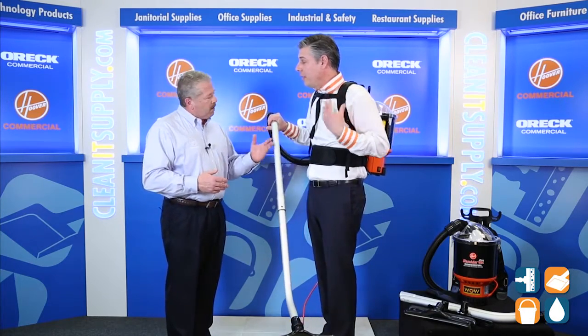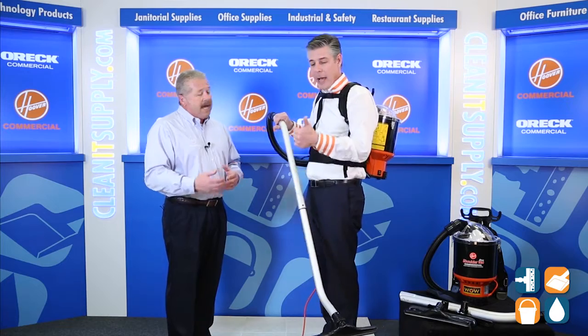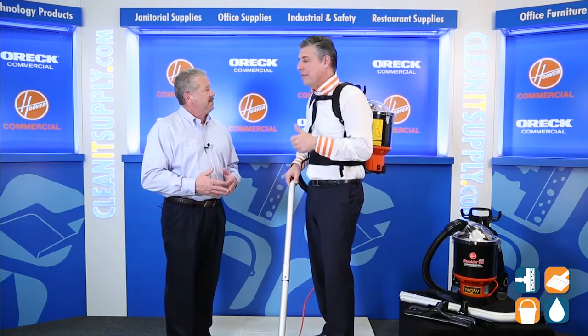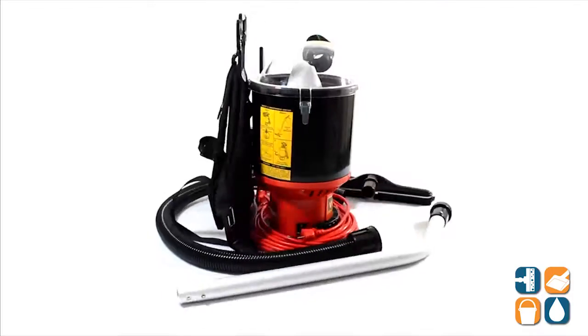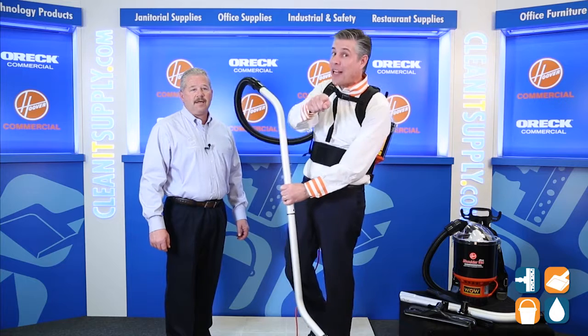This is HEPA, is it not, Mike? Yes, we do provide a HEPA filter built into the machine. As we all know, HEPA means better indoor air quality — we trap all the dirt that we're trying to get off the floor. There is Mike Bilbrey, product expert from Hoover Commercial. This is the C-2401 Backpack Commercial Vacuum Cleaner. Don't forget, subscribe below and get to know. I'm Danny D and you're watching CleanIt TV.